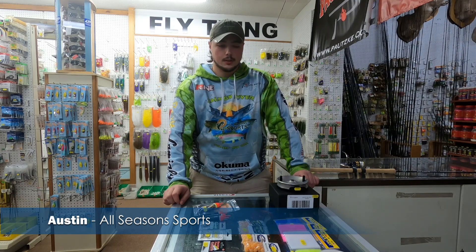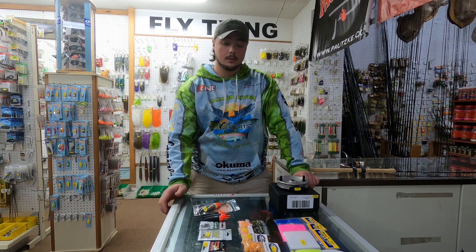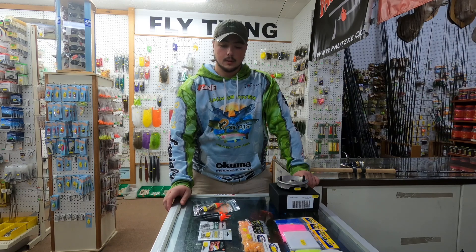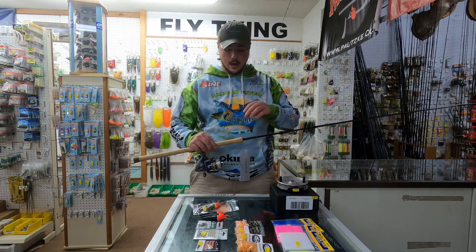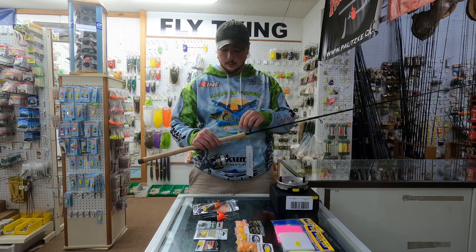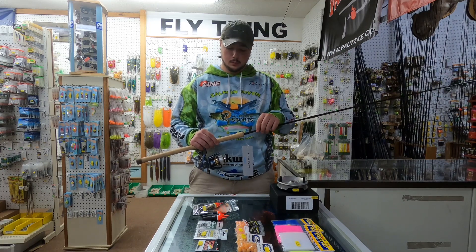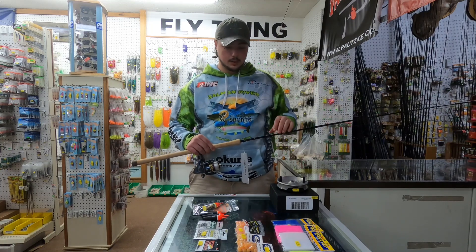Hi, this is Austin with All Season Sports. I'm going to go over the basics of how to set up a float fishing rig — traditionally what we do for steelhead in the fall, winter, and into the spring. There are two common ways that we float fish for steelhead, the first being a spinning rod and reel setup, which is how most people start off.